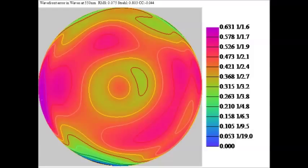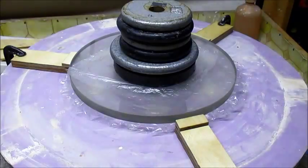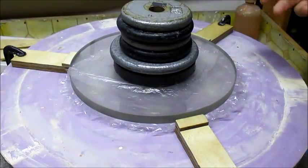Here's the contour plot of this mirror. Notice that the axis of astigmatism is gone. There's something going on at the edge, but I think right now those are just artifacts from OpenFringe. So now that I've got rid of the astigmatism, I'm ready to start figuring the mirror.